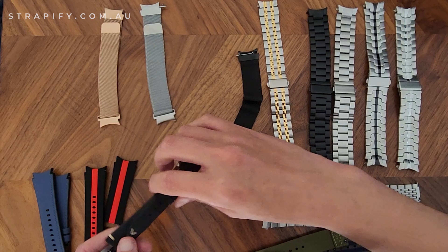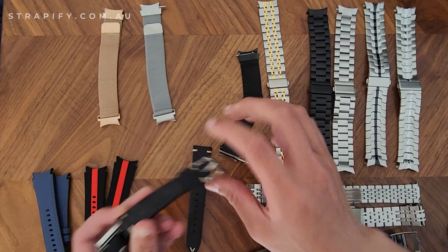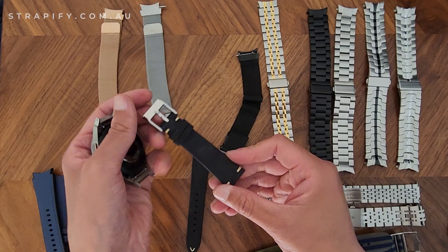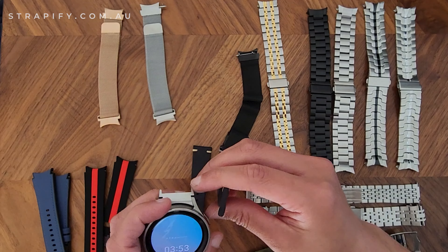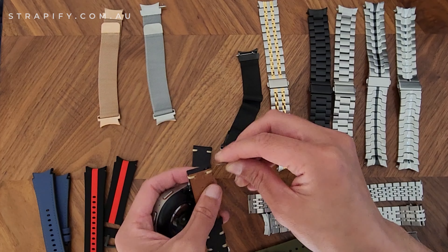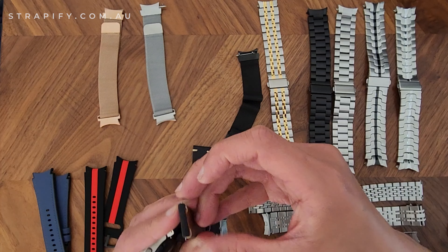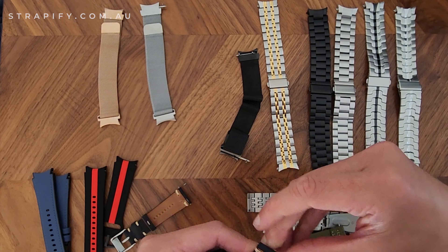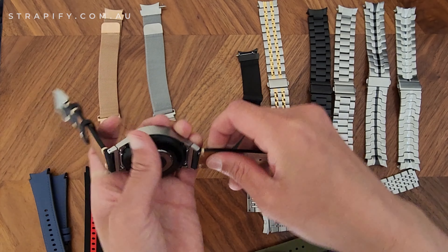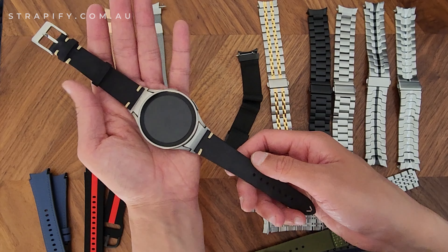Last of all we've got this leather vintage knotted nubuck strap. We have a pretty big selection of leather straps, and these vintage style ones are particularly popular — they tend to sell out every time. I've had to reinstall the spring bars. That's how the leather strap looks on the watch with the adapters.